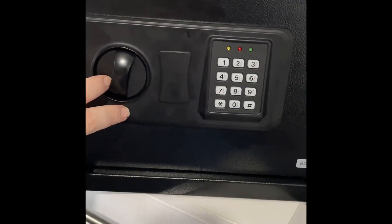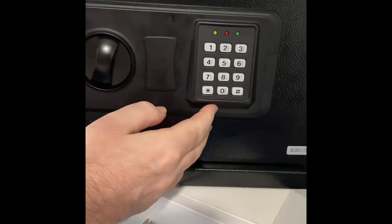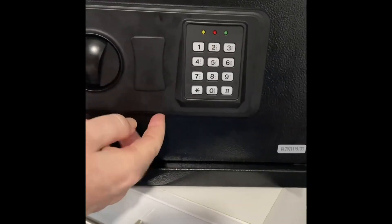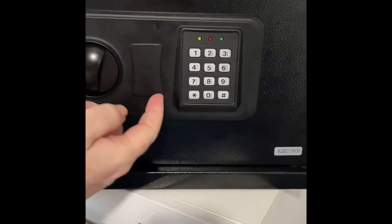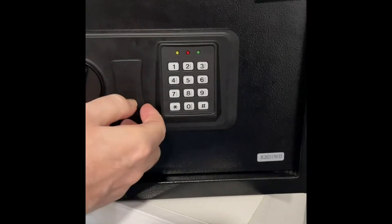You've got your knob that turns anti-clockwise and clockwise to lock it and unlock it. You've got your keypad with 12 keys, and then you've got your three LED lights just above that. And then just here, this is how you open it in an emergency or the first time you get it — there's a little cover, just flip it from the bottom and it lifts up.